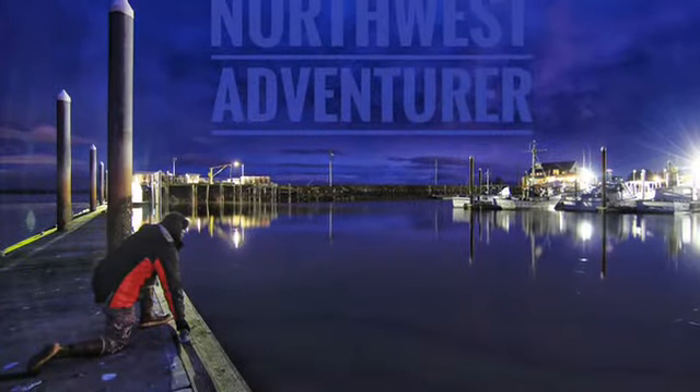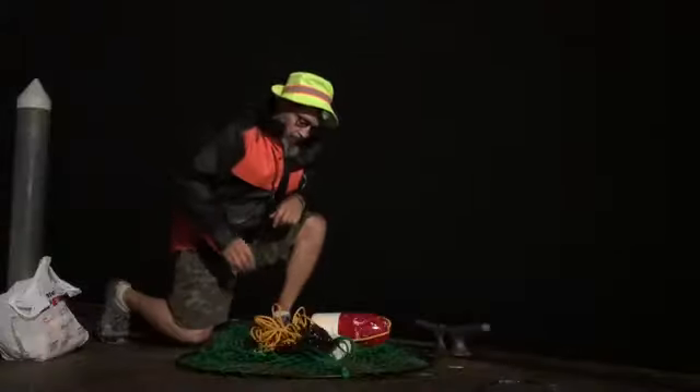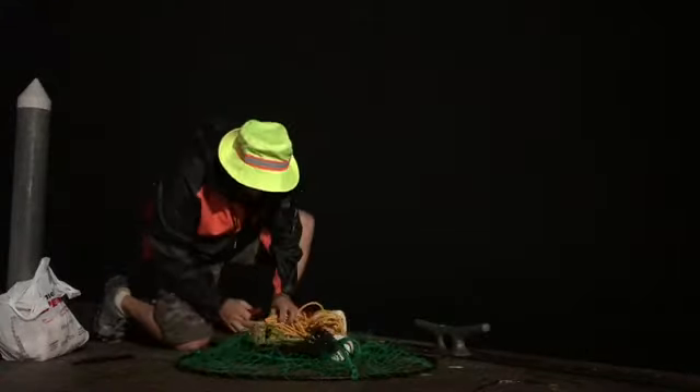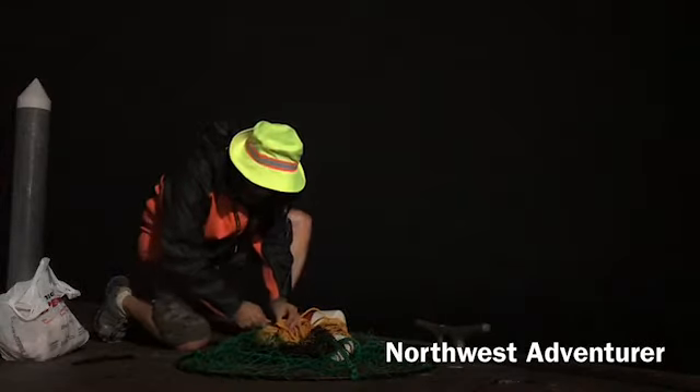Now that I've arrived at the dock, let me introduce myself. I go by the name of the Northwest Adventurer. What we're going to talk about and show you in this episode is how to use a crab ring — how to throw it in the water, how to let it soak, how to retrieve the crabs, and how to identify the males from the females. If you're new to my channel, please hit the like button, and if you like what you see, subscribe to the Northwest Adventure.